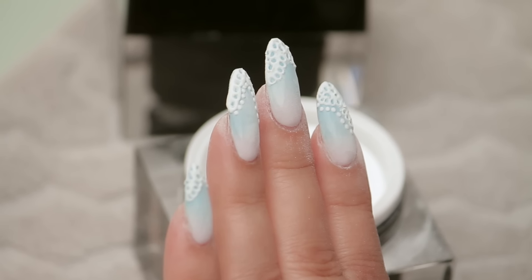It's very dainty. It's very cute. I'm going to clean these up — let's take a look at the reveal shots.